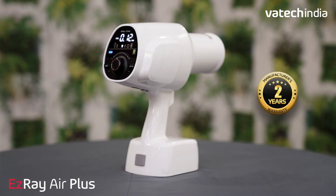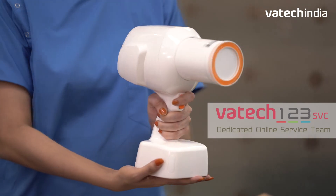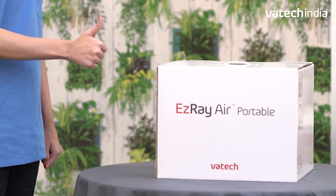EZ-Ray Air Plus comes with a 2-year manufacturer's warranty at a most reasonable price, and you can avail service support directly from the company. This safeguards your unit and helps you focus on your practice with peace of mind.